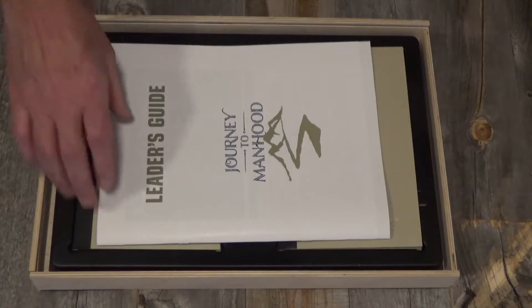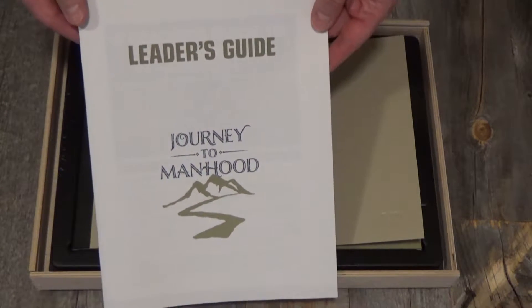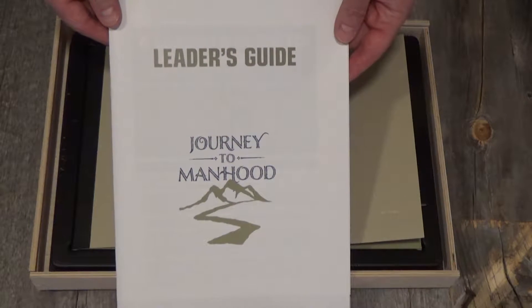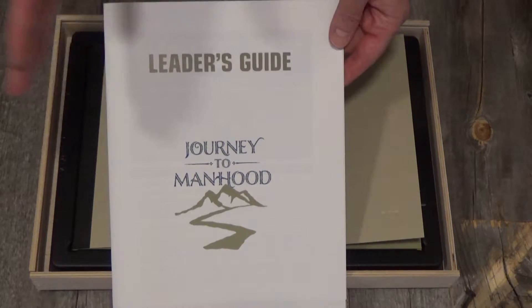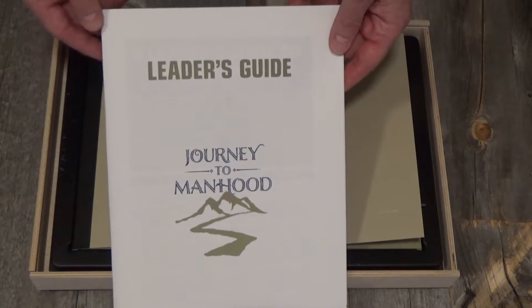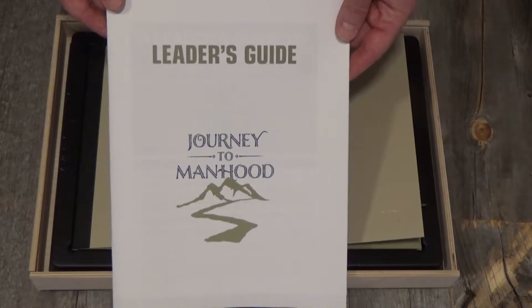Once you take the lid off, you'll find a leader's guide chock full of information about how to plan and lead one of these weekends, frequently asked questions. It's really a paint by the numbers from A to Z, from recruiting to planning all the way down to the final ceremony. A lot of information in there that will really help you win.